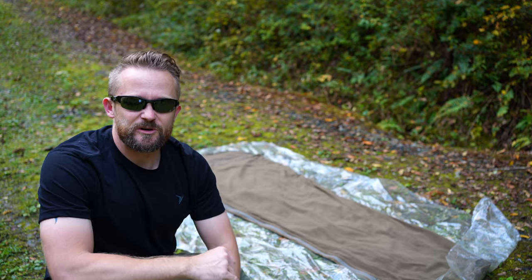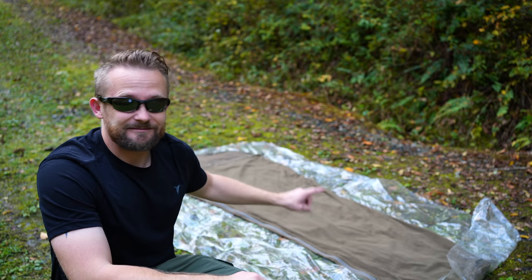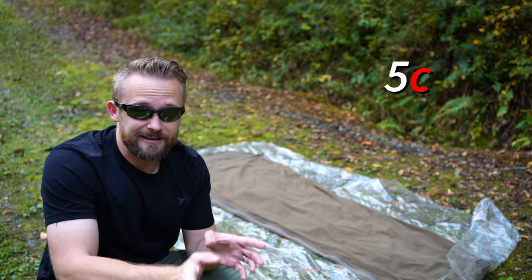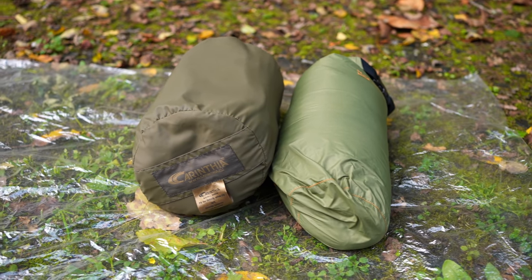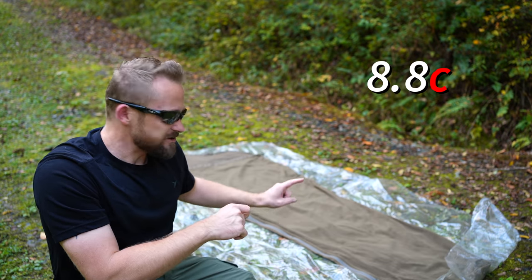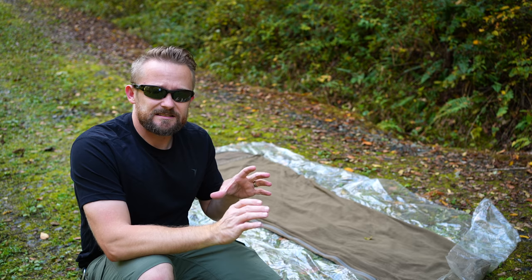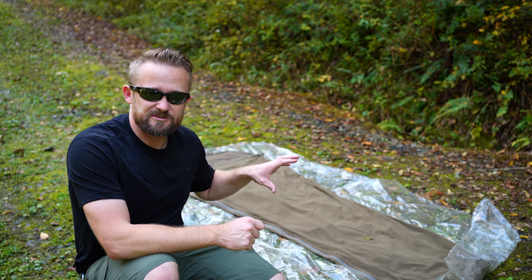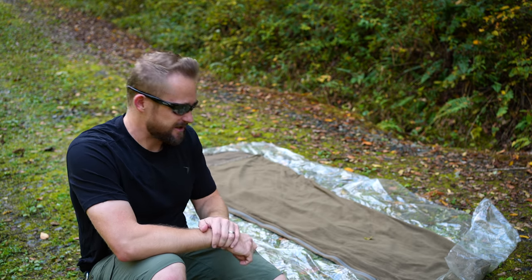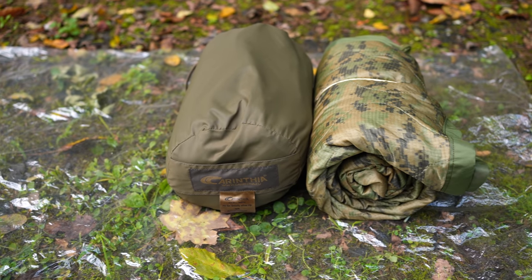Now let's go over the pros and cons, starting with the pros — based upon countless nights of use from roughly 65 degrees down to roughly 34 degrees. This fleece liner is very warm. It adds roughly 9 degrees to your sleep system, so you can easily combine it with other products to extend the temperature range. For example, I camped out on one trip where the temperature got down to roughly 48 degrees. I used this and a very thin down blanket in extremely windy conditions and was very warm and comfortable. By itself, once temperatures hit roughly 50 degrees, I noticed I began to get a little chilly and needed an additional insulation layer. A poncho liner makes an awesome addition, and you can easily go into the 40s.